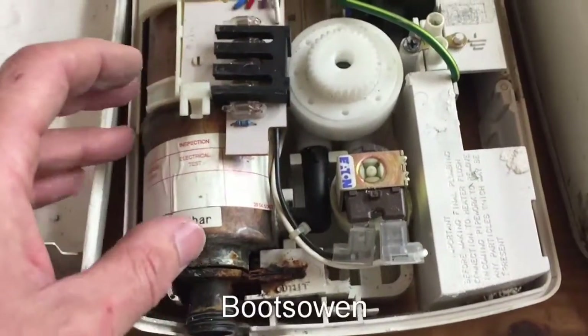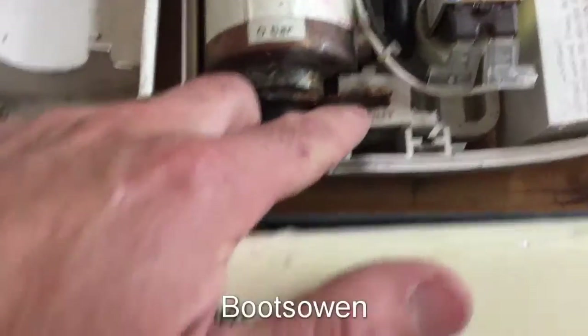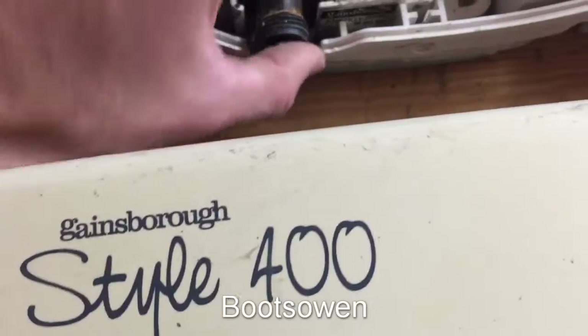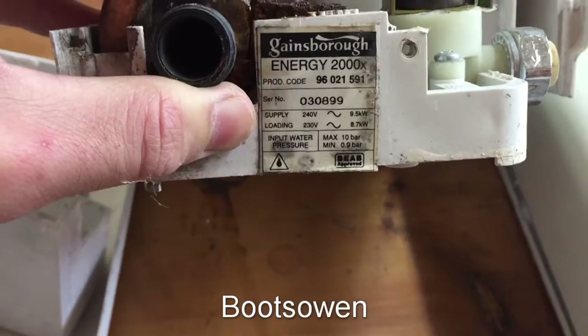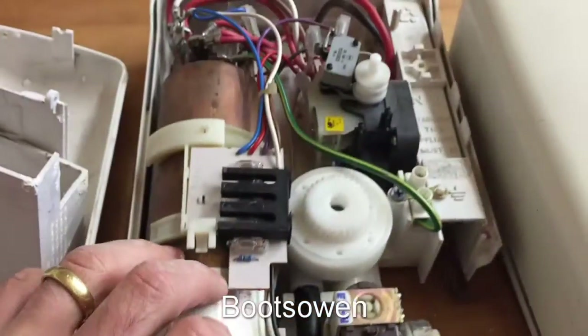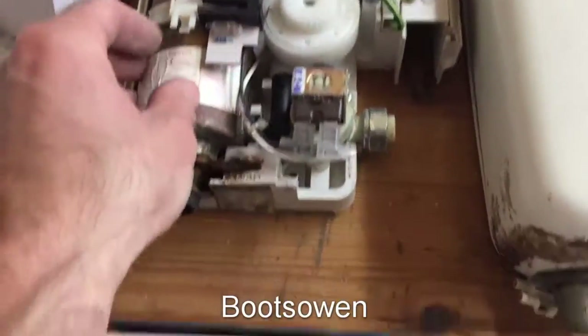None of these showers are pumped, so they're all just mains pressure flowing. Bit of rust here - I think it's just a little tab to hold it on there. That's some kind of a label down here. Product code, serial number, 2000X - doesn't say what year it is. And again, a copper boiler on this one.